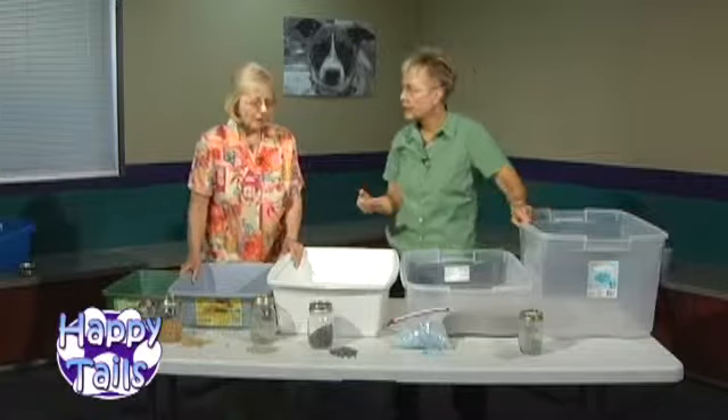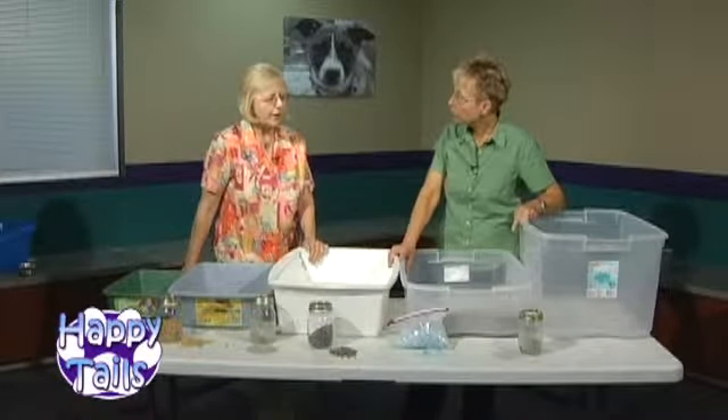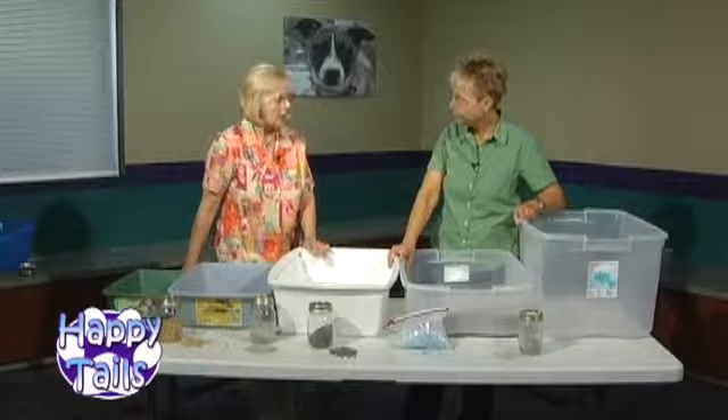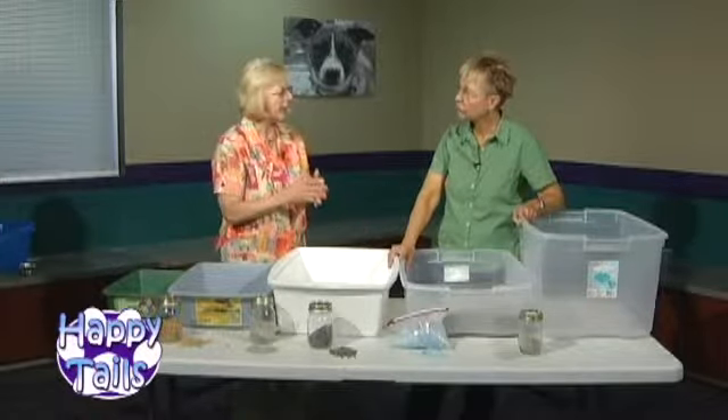As a humane society, we encourage alternatives to declawing. Declawing can create an aversion to the litter box — it's an actual amputation, and while the cat is healing, or later in life when arthritis sets in, digging in the litter can be painful. That's why you want to use a soft substrate in the boxes and keep it extremely clean.